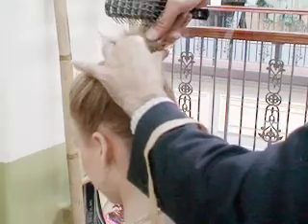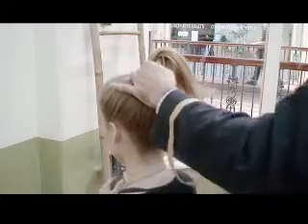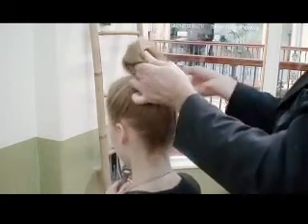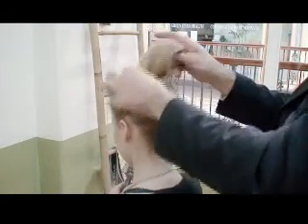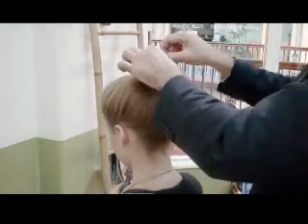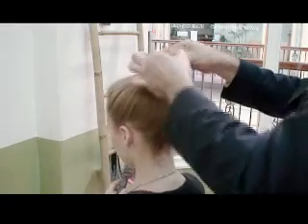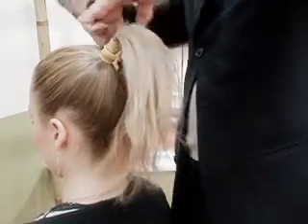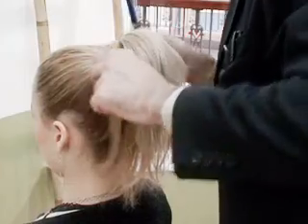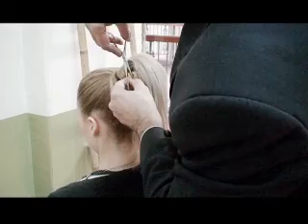I'm using a thicker rubber band. When I get the spot there, I slightly twist the hair so I'll grab every single hair into that spot that I want to put the rubber band into. By using a thicker rubber band, I actually get a little bit of extra height on the ponytail there.